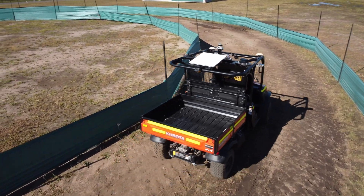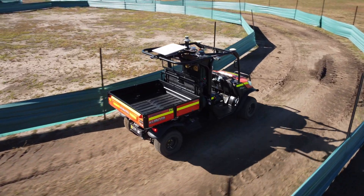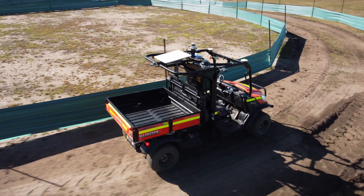On the very top, we have the 360-degree LiDAR. We also have the antenna for the remote control line of sight, and the antenna for the Starlink.